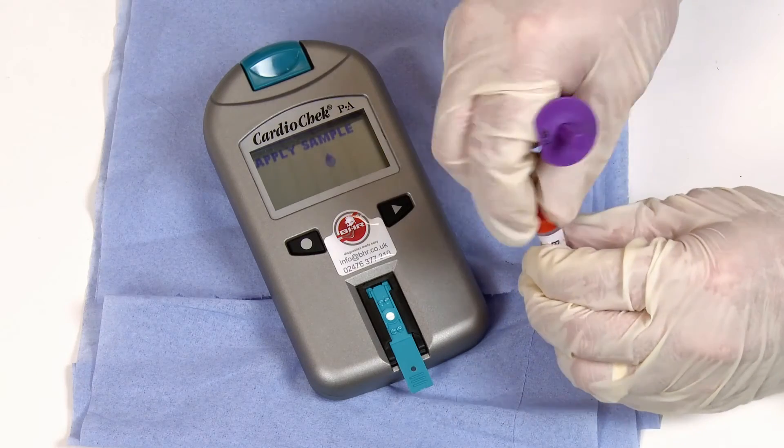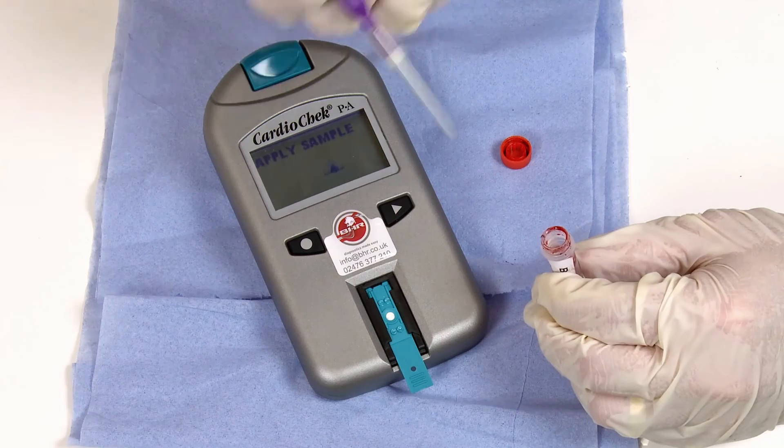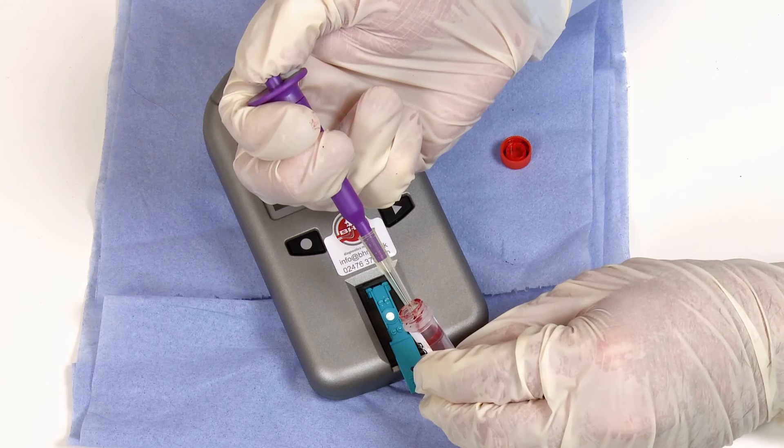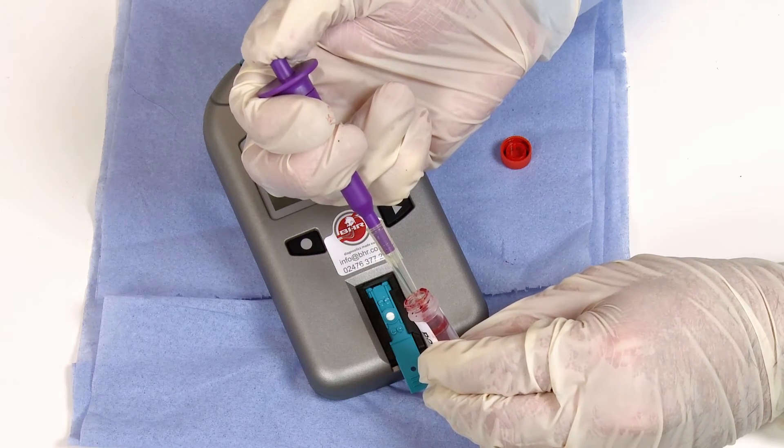Take the cap off of the sample. Insert the tip of the pipette into the vial and mix the blood sample slowly by pressing the plunger and releasing it a couple of times. Press the plunger fully and slowly release it to obtain a blood sample.